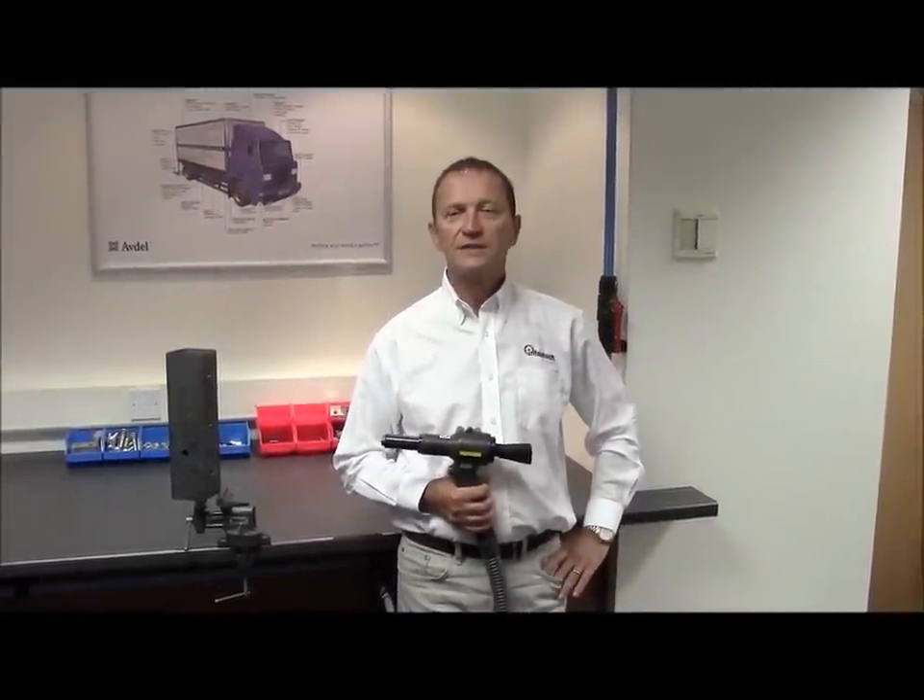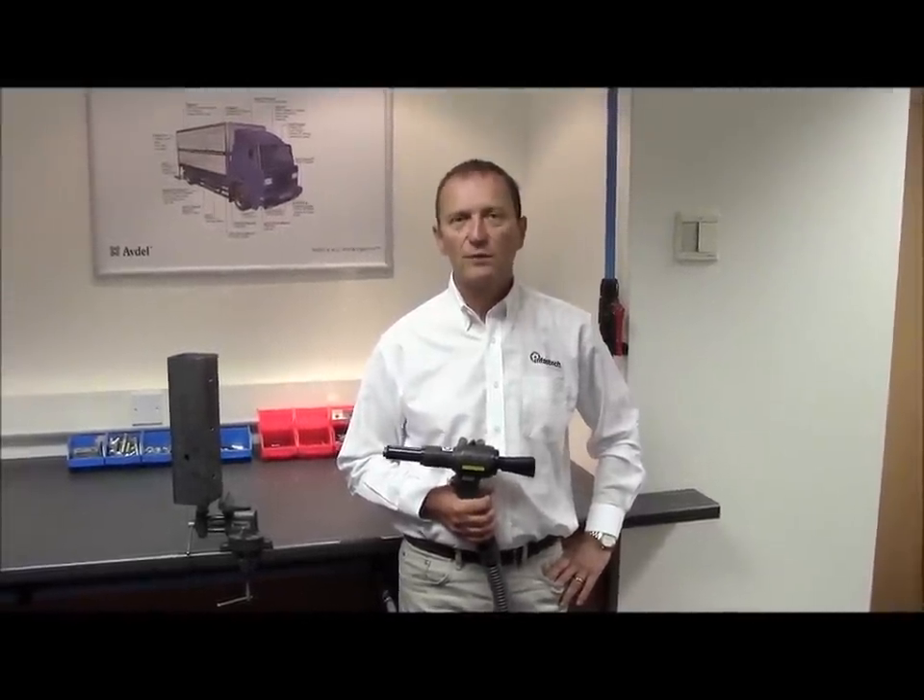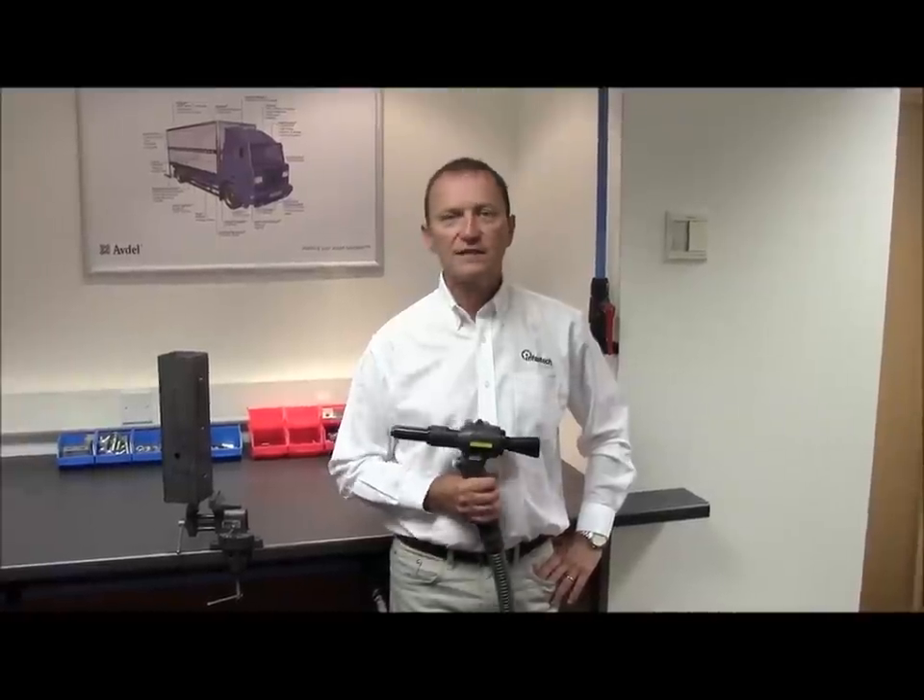Hello, my name is Tom Morrison of Avner, UK. Today we are going to show you the correct installation method for placing three-eighths monobolts using the 7287 rivet tool.